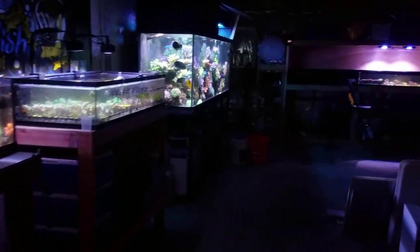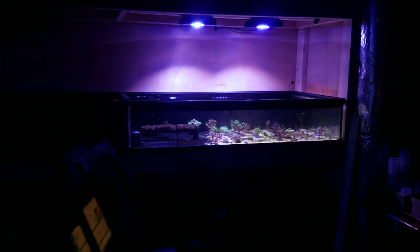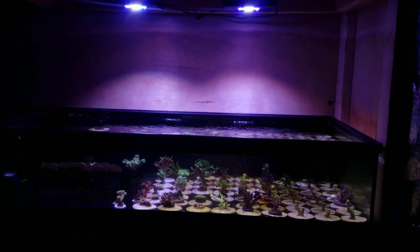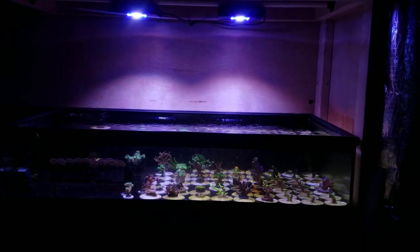Hey, what's up guys? Welcome back to Fish of Hex. My name is Travis. Today's video is going to be really short. I just went ahead and added the second XR15 over the grow-out tank here, and I wanted to show you the PAR readings and some of the numbers and kind of go into what I've discovered and what really sucks.